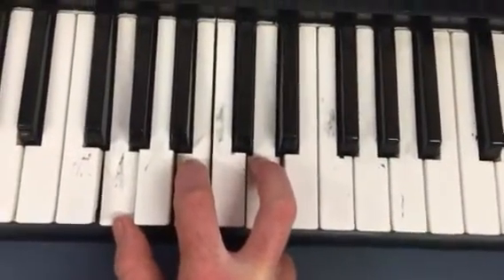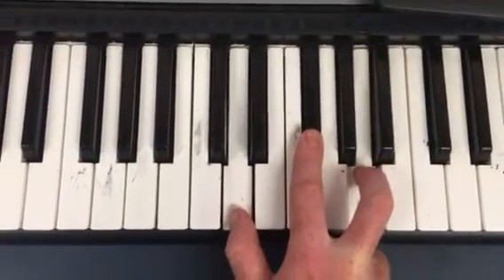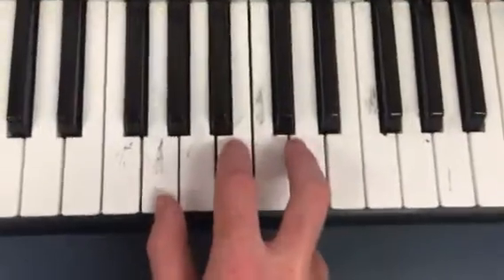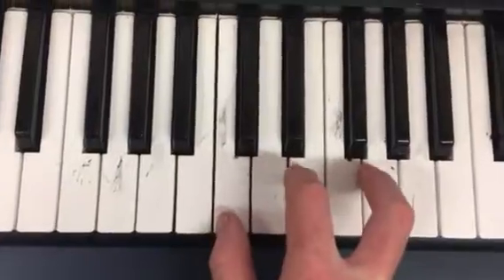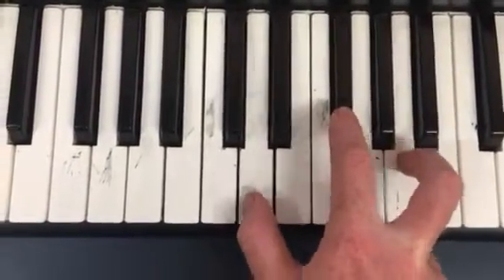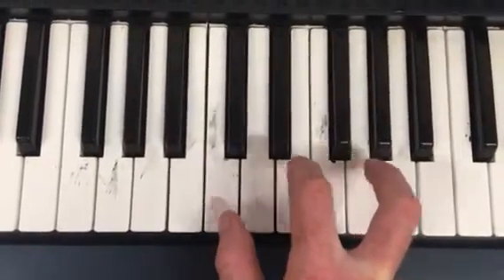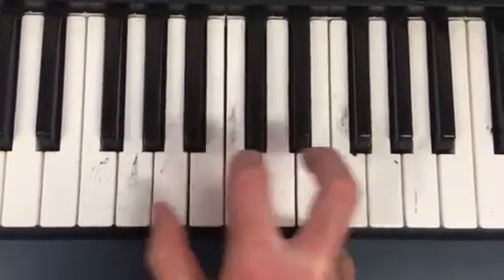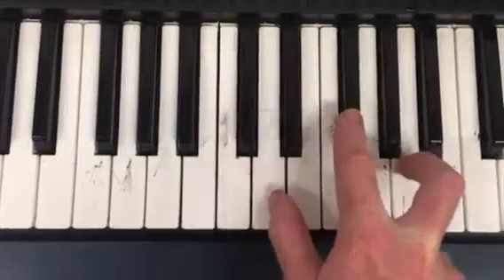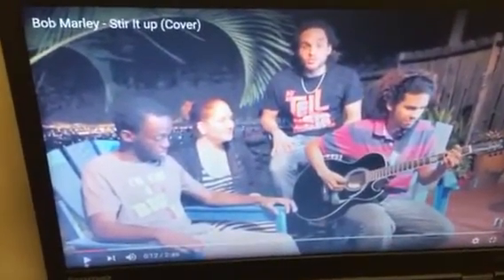So, G, C, and D. And they go together like this. Let's try with this band and play the song.